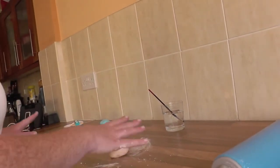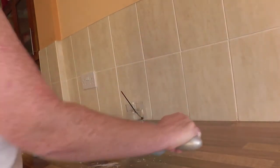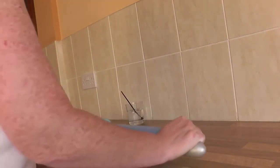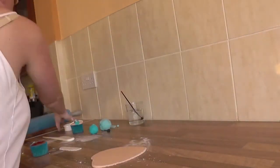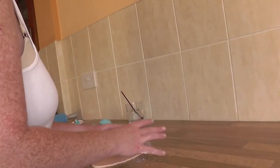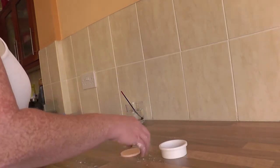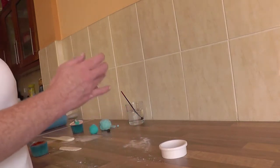Roll it out — not too thick, but obviously you don't want it too thin either. Then with a plastic cutter, cut your circle out.